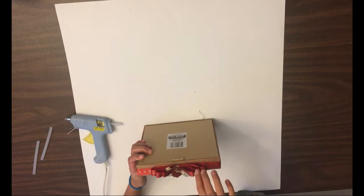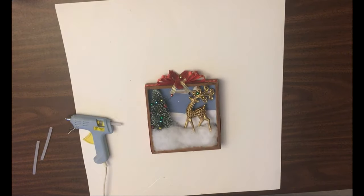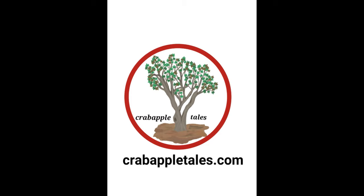This shadow box is so elegant and we think we might hang it up every Christmas — definitely going to keep it. There you have it! Please hit the like button if you've enjoyed this craft, and don't forget to subscribe if you haven't already. You can find more fun activities, crafts, and stories read aloud at the website CrabAppleTails.com. Until our next video, happy crafting! Bye!